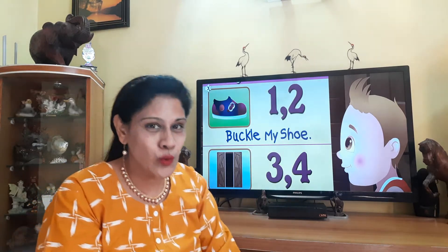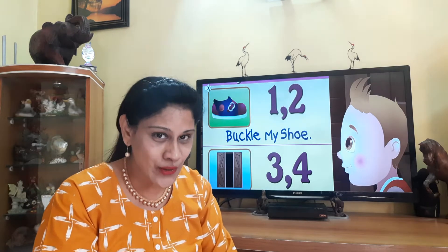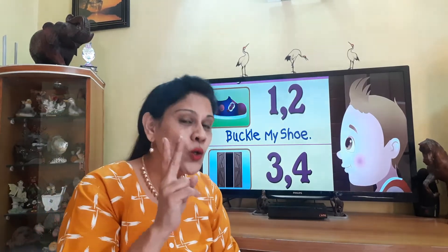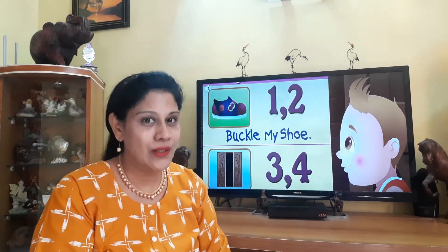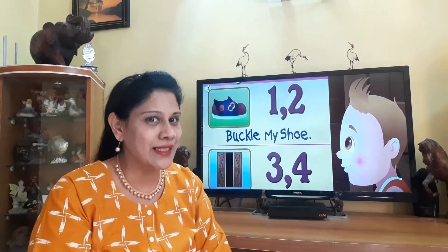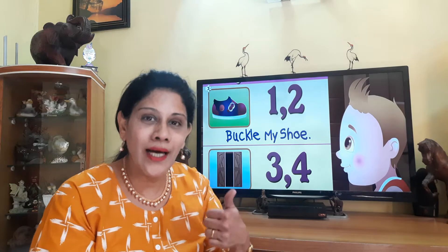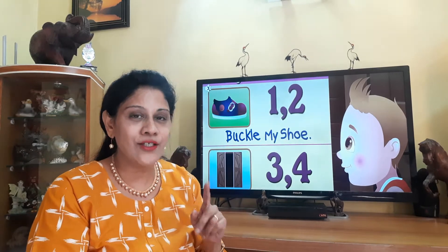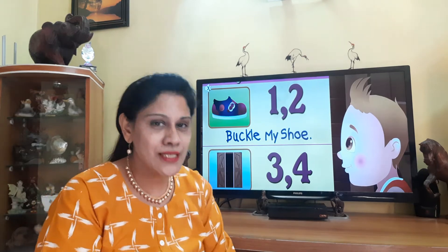So, have you guessed the rhyme I'm going to teach you all today? I'm going to teach you all a nursery rhyme and it is called "One, Two, Buckle My Shoe." It is a number rhyme. That's why we counted numbers from one to ten, right? So today's rhyme is called "One, Two, Buckle My Shoe." So listen carefully to the words and the actions. Look at the actions and then you can recite the poem along with me later. So are you ready? I'm starting.